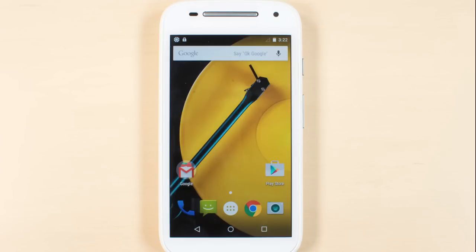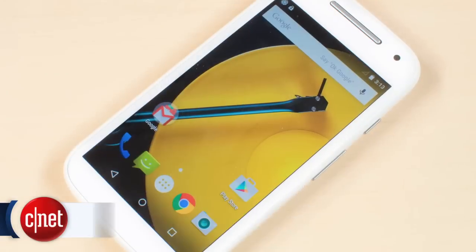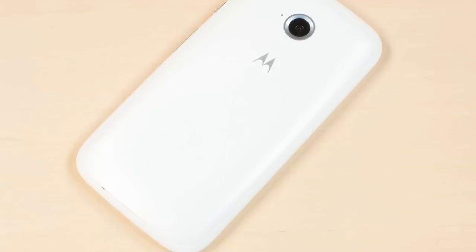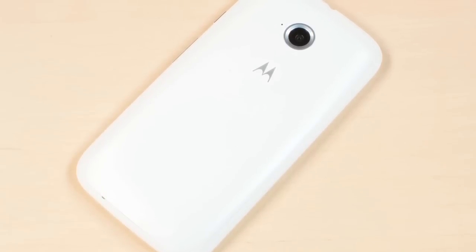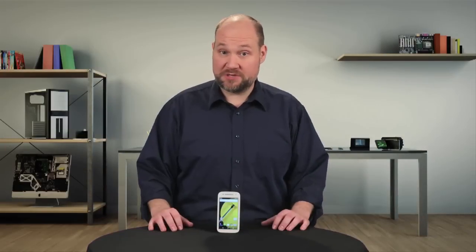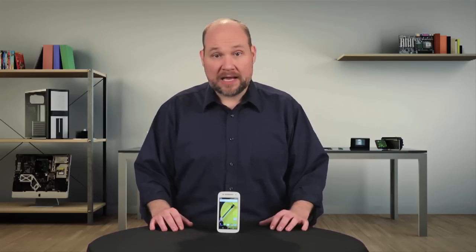Compared to the Moto-E, the 4G LTE's hardware is a definite step up. Its 4.5-inch display looks good, although it's not 1080p. It has a 1.2 GHz quad-core Snapdragon 410 processor and Adreno 306 GPU, 8 gigs of internal storage, 1 gig of RAM, a 5-megapixel camera, and a 3,290 mAh battery — and of course 4G LTE connectivity.